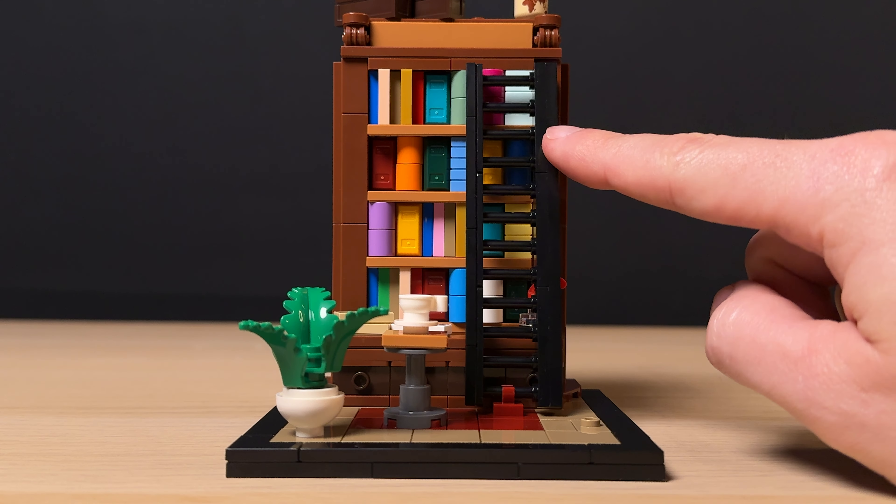Moving on to the minifigure — I like to imagine they based this off of the fan designer of the original set. The figure definitely looks like an avid book reader with a classic argyle sweater and thick-rimmed glasses. It is a bit stereotypical but it works. None of the parts used here are new and there's no leg or second face print, but for a gift with purchase it's perfectly fine. She also gets a very bright lime green book, which is an odd choice — I would have preferred something more subdued like dark green. And inside that book we get another printed tile.